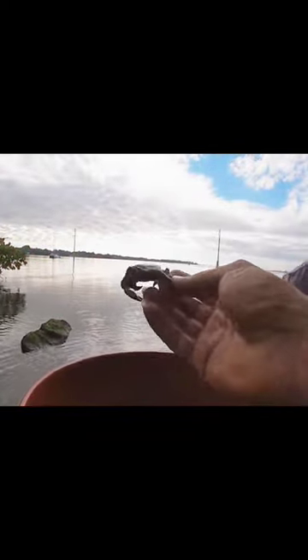We got bait, boys! This is a rock crab — not a baby stone crab, for all the people who are confused. These are different rock crabs.